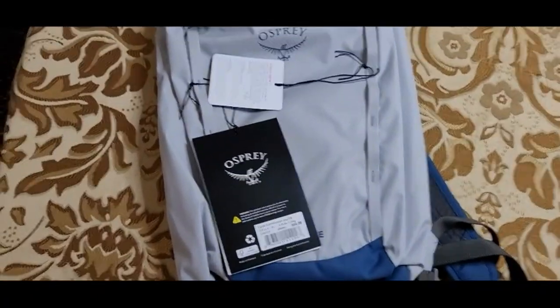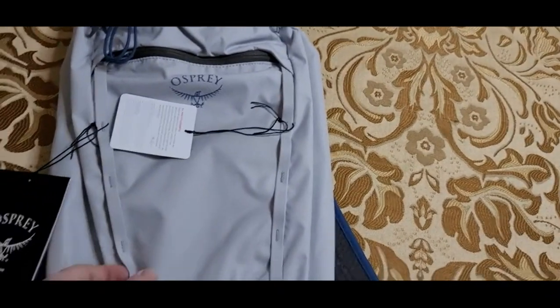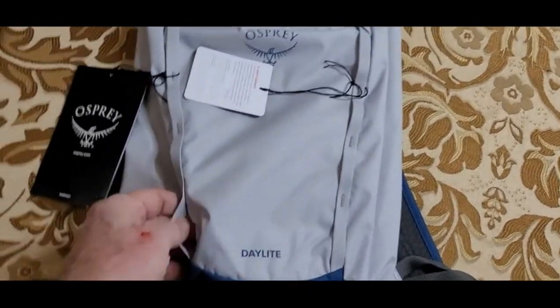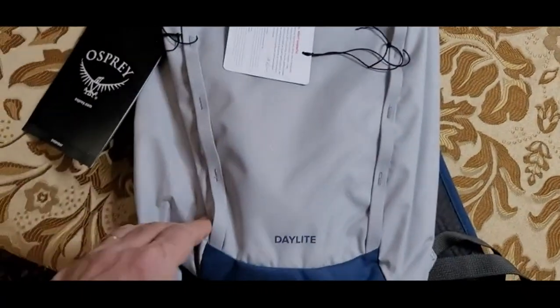This is as cheap and as simple as an Osprey pack gets. It's the Daylight and it's still a winner. It's still functional and wonderful and I highly commend it to you.